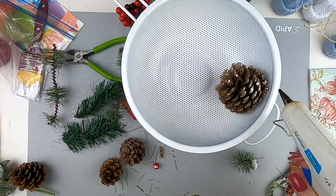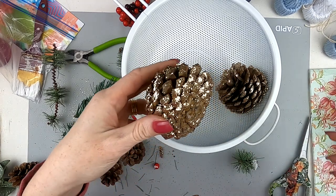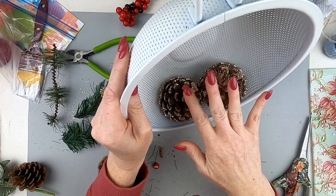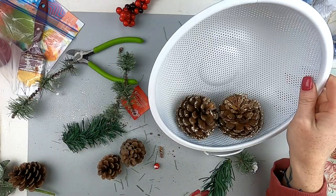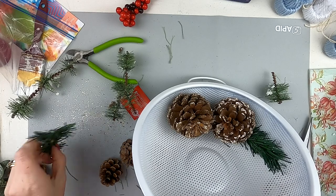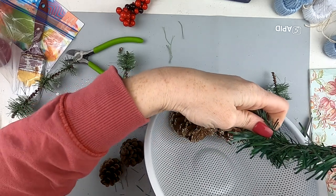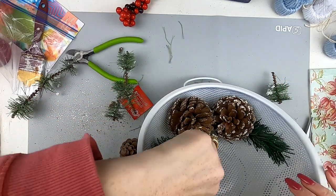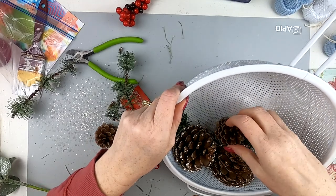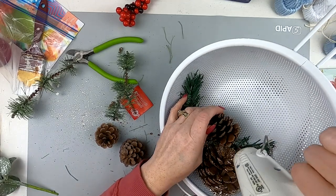Of course, once you spray paint the strainer you're not going to want to use it for food again — it's just for decoration now. But it would have been a wonderful strainer because there was nothing wrong with it. Go to your thrift stores — you never know what you'll find! I'm starting with the pine cones first because they're larger, hot gluing them right into the strainer. I'm also adding in some greenery picks to get that green element in there.